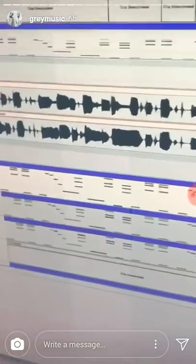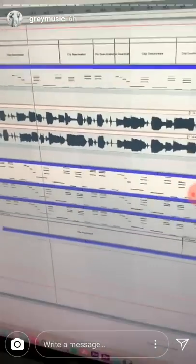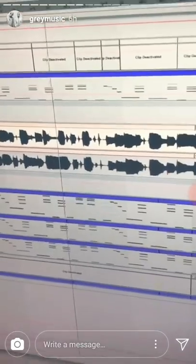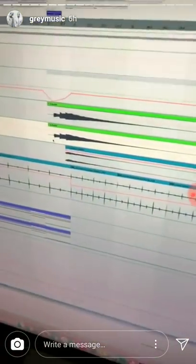So this is the harp we used in the drop. Originally we had the guitar playing that in the build, like this. Here's the guitars we ended up using.